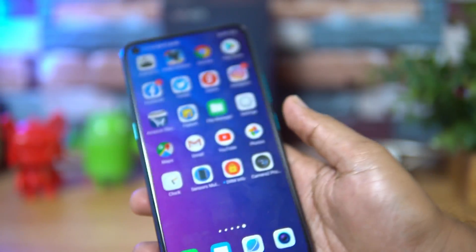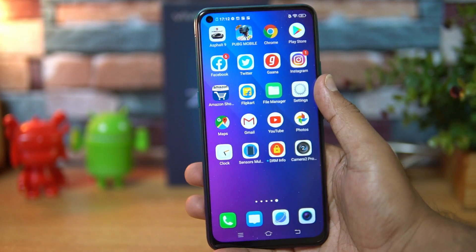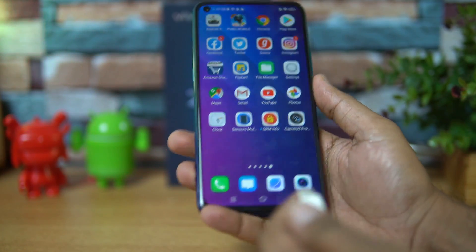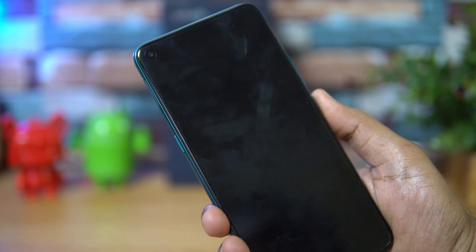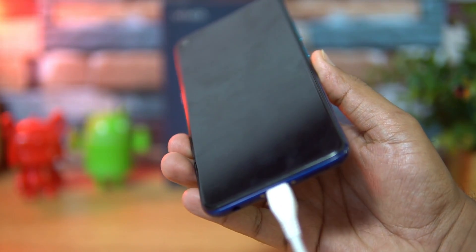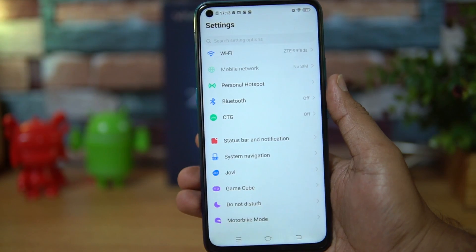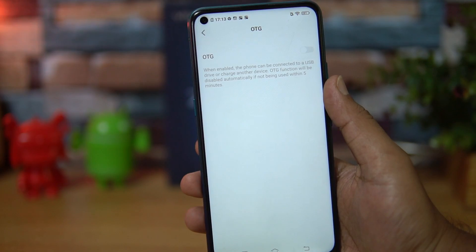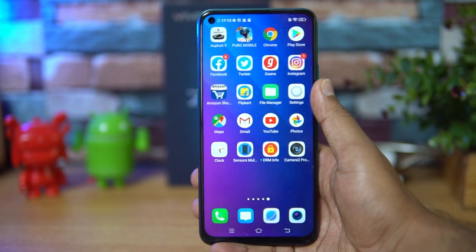Talking about LED notifications — we connected a charger to test this — there is no LED notification light on the Vivo Z1 Pro, so that feature is missing. On the other hand, USB OTG is supported out of the box, with an option to enable it directly on the device.